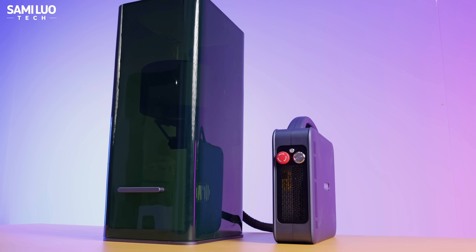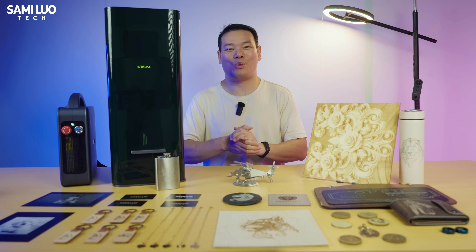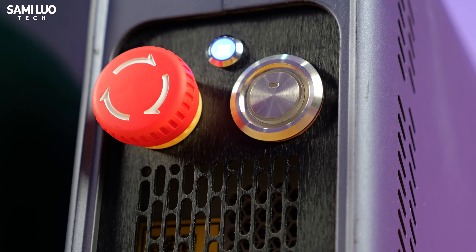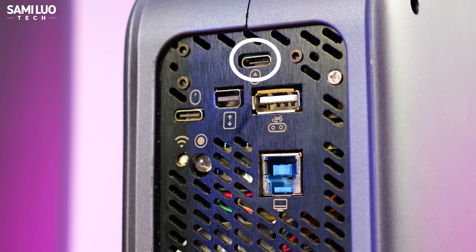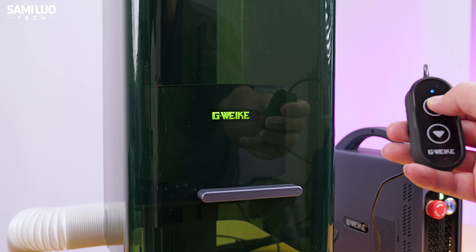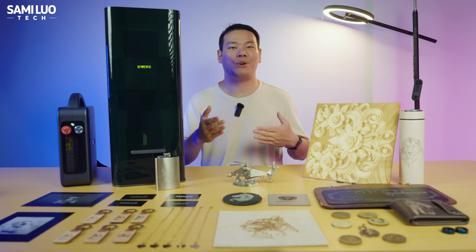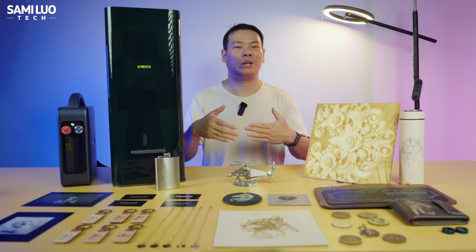Let's start with the basics — the design. The G3 has two parts. The first is a cylinder-style unit which houses the fiber laser module. On the front, we have an emergency stop button, a laser activation button, and an indicator light above. Move to the back, we have several ports. The top Type-C port is for connecting the motorized Z-axis controller — press and hold the arrows for continuous movement, or tap once for fine adjustment.